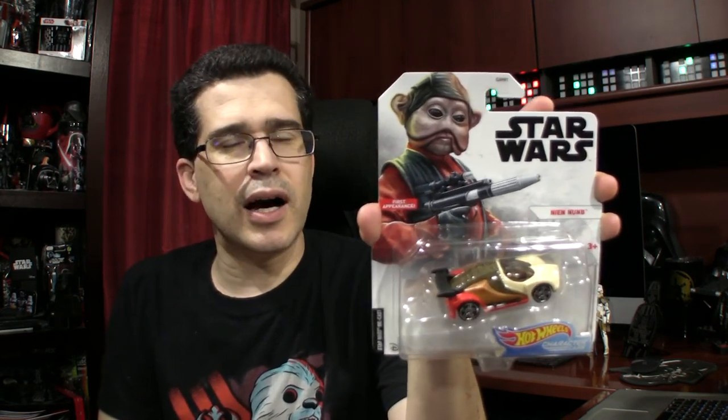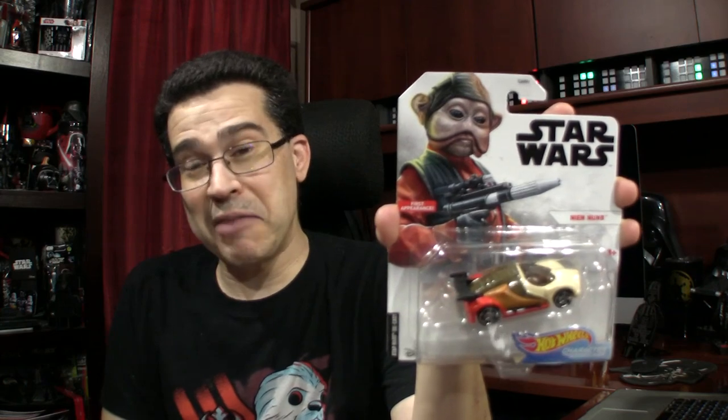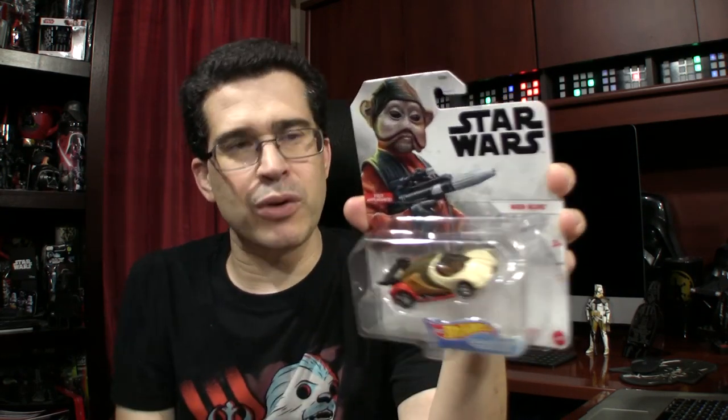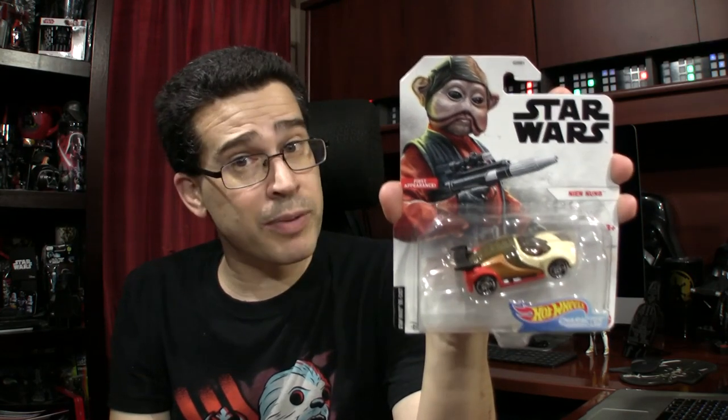Speaking of new Hot Wheels — ones I'm afraid are never going to hit retail — people are finding them and selling them online at jacked-up rates. So for around $10, I got Ning Nung. This is a new one in the new series. I had another one on order to open, and I'm glad because this one arrived with a crunched bubble — that was kind of annoying. Otherwise it's mint enough to keep on card, so this one I may very well be opening.